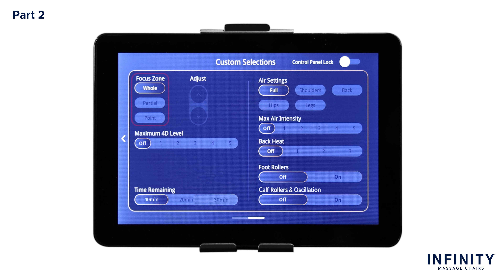The first setting is Focus Zone. Here you have three options to control the range of motion of the back mechanisms: Whole, Partial, and Point. If you select Whole, this sets the rollers to utilize the entire L-track from neck to lumbar. For a more focused massage, select Partial, and press and hold the up and down arrows to control the location of the back mechanisms, moving the rollers to a 6-to-8-inch area on the L-track. For a more targeted area, select Point and use the up and down arrows to move the rollers to any desired position along the L-track. Below the focus zone is the 4D intensity level, with six different options — one through five and off. Use a lower intensity for light tissue massage or a higher intensity for a deep tissue massage.